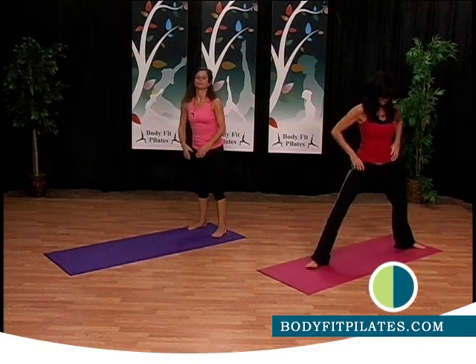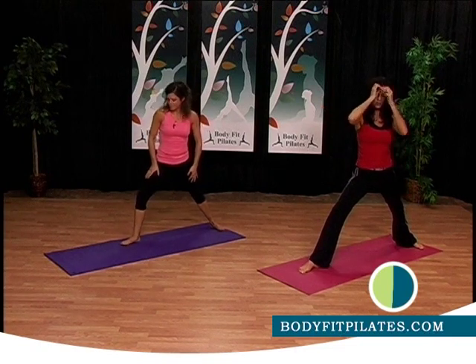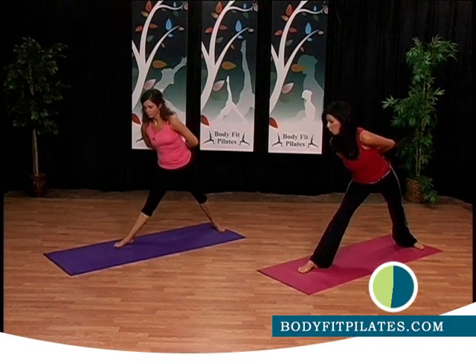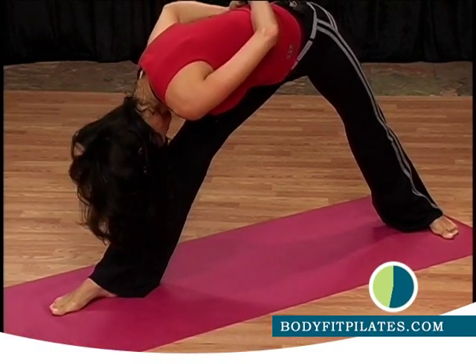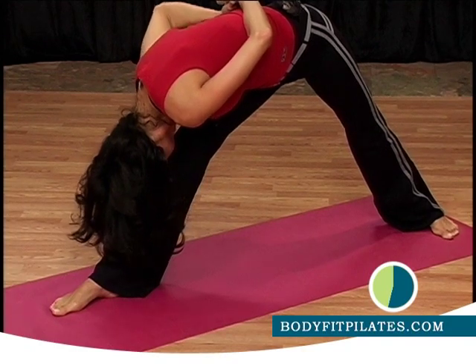Now we're going to turn this way so your left foot is forward, your right foot is facing out. Put your hands behind your back, turn to the leg. Here's what we're doing — chest towards the knee. Your main goal is to get your forehead close or onto your knee, keeping the legs straight. Hold what you got.